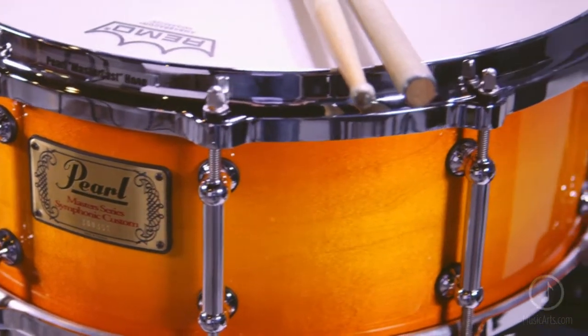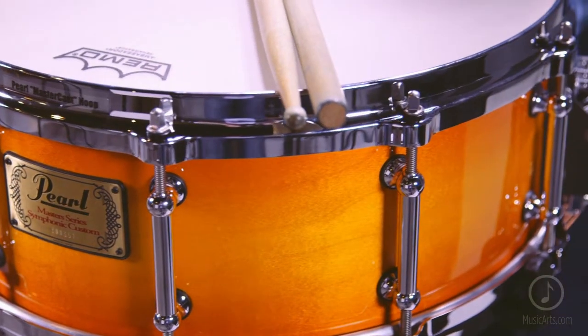You've just been listening to the Pearl Symphonic Snare Drum. This drum is the ultimate expression of excellence and concert quality snare drum design. It is precise and versatile and features a 6-ply 100% aged maple shell formed by Pearl's heat compression molding process.